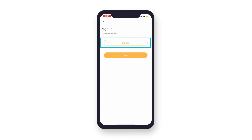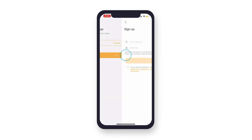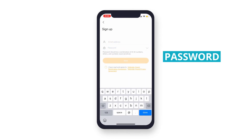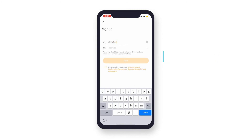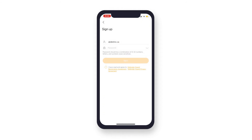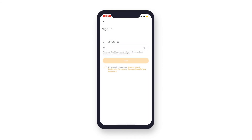Select your country and confirm that it is correct — it cannot be changed once selected. Tap Next. Enter the email you would like to use and create a password. You will need to agree to the Defender Guard registration and privacy agreement. There are direct links to read them over before agreeing. Once you have read over and agreed to the terms, tap to confirm and press Next.